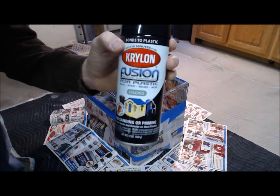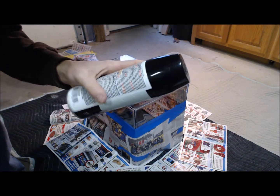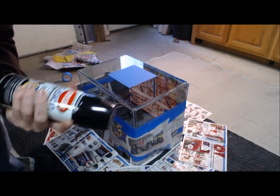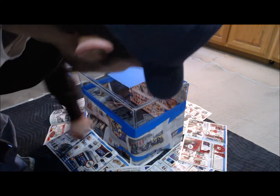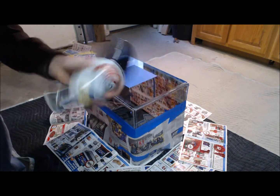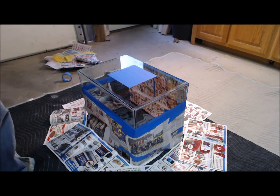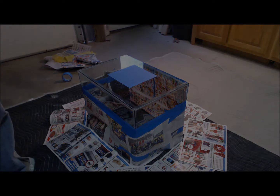What I'm using is Krylon Fusion for plastic. From what I heard, it works on glass, so that's what I'm going with, and I'm sure it'll do just fine. I'm going to go ahead and get this all taped up and get ready to start spraying.